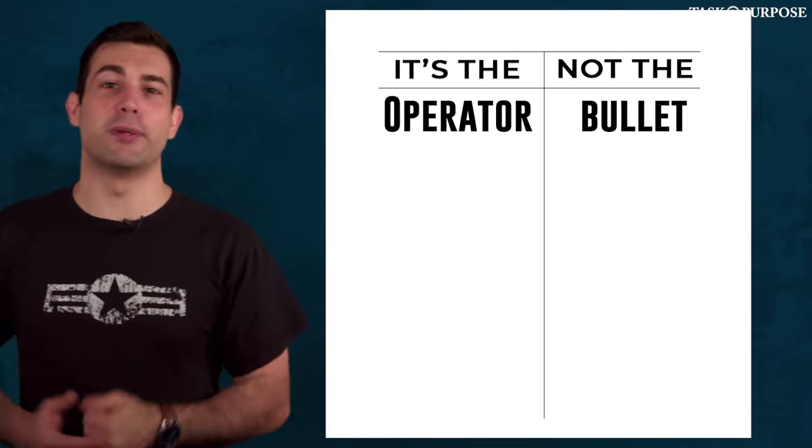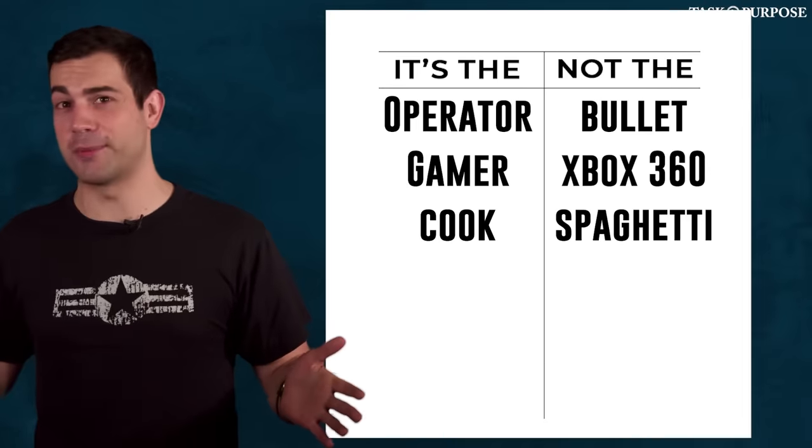It's like the old saying — it's the operator, not the bullet. It's the gamer, not the Xbox 360. It's the cook, not the spaghetti. And I can say that because I'm a Long Island Italian who speaks no Italian and only leaves the country to go to Iraq.